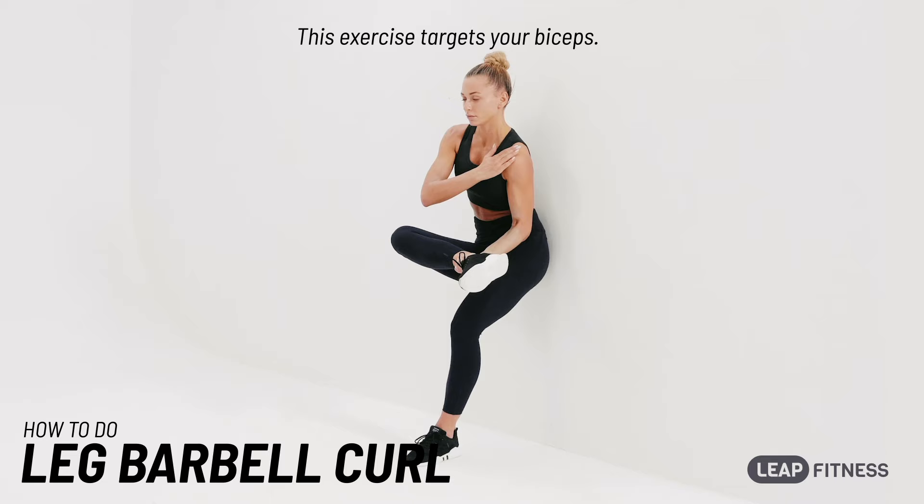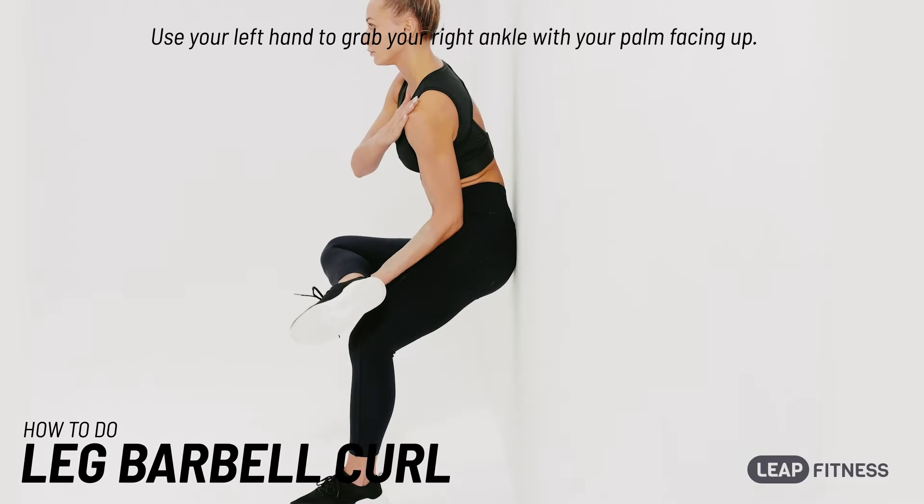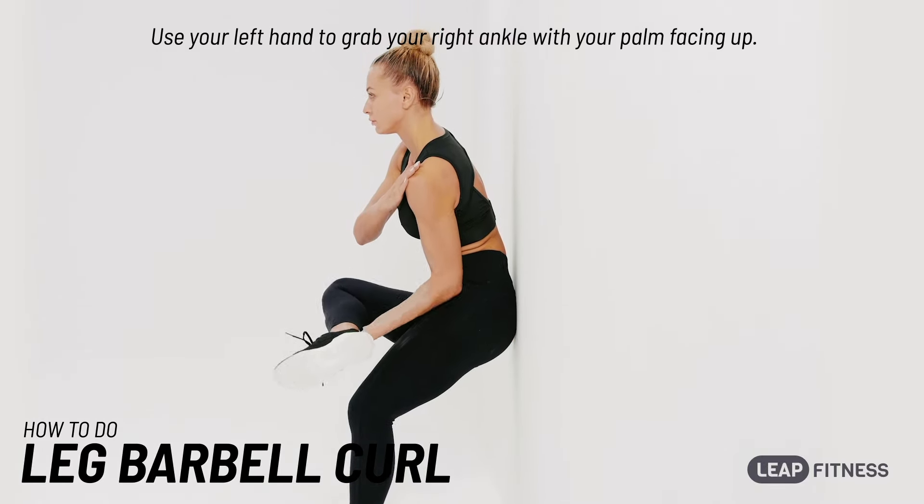This exercise targets your biceps. Stand against a wall. Use your left hand to grab your right ankle with your palm facing up.